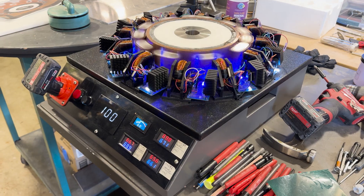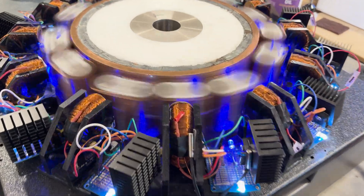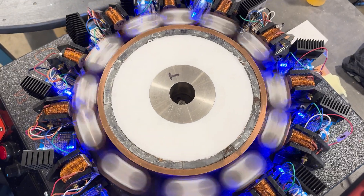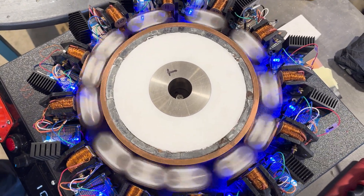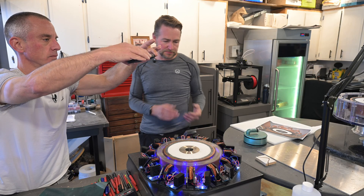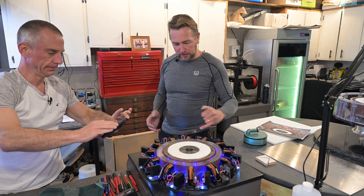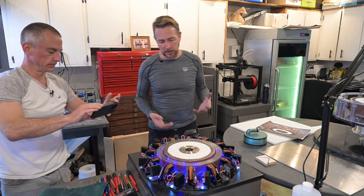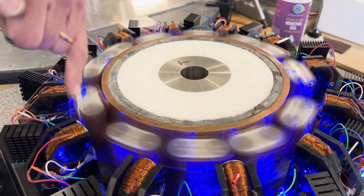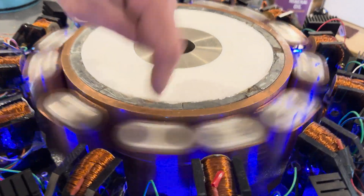Once it overcomes any issue it really builds up speed, probably doing about 150 to 180 RPM. The rollers all keep their distance equally. As long as there's enough power on these electromagnets they flow quite well. These are just industry standard magnets and so are the rollers. The centers are unmagnetized — it's just the rings on the rollers and the stator that are magnetized.